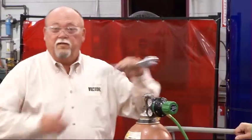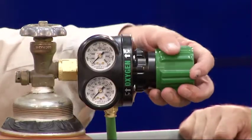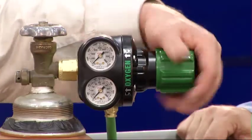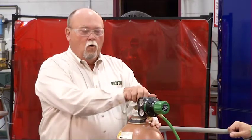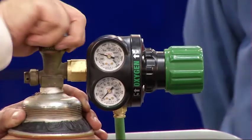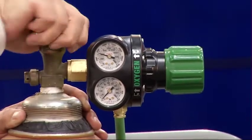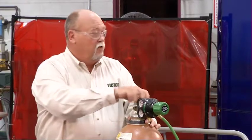We'll first start with the oxygen. Make sure that the oxygen knob and the acetylene knob are backed out all the way. Then make sure that you're standing with the oxygen valve between you and the regulator. Open it up slowly, and once it's stabilized, open it all the way. The oxygen cylinder valve is designed to seal in both the fully open and the fully closed position.